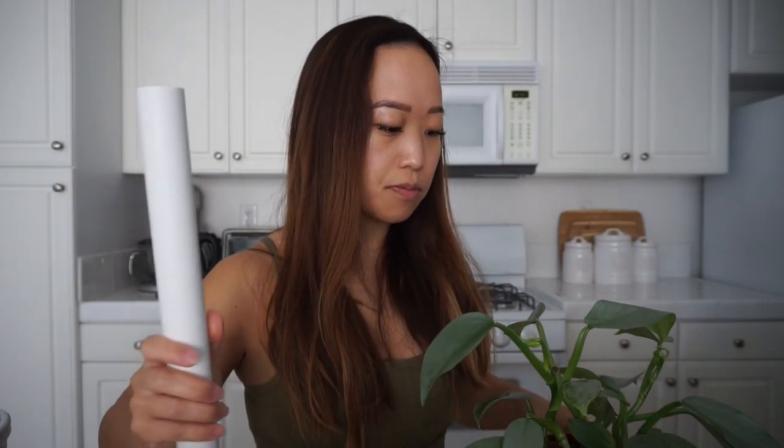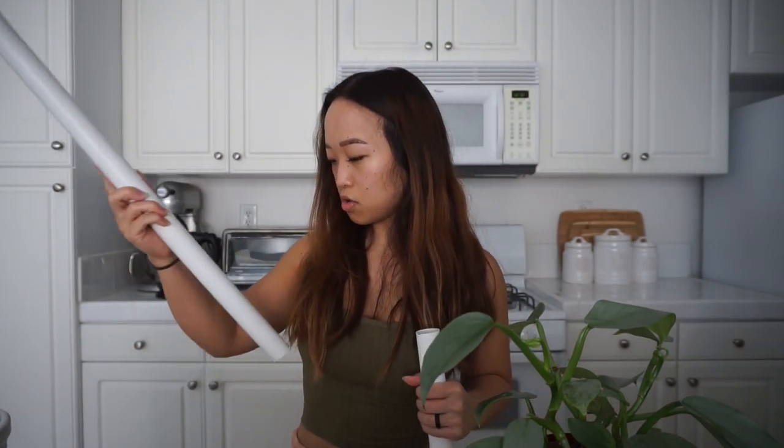The last thing you'll need is a PVC pipe. I got this from Home Depot — I had them cut a PVC pipe for me and I think this is like a one and a half inch diameter. They have some that are pre-cut that you could buy, but those were all too short for me. This is the size I used for my Monstera Deliciosa. Just measure your plant and figure out what size pole you want — this is obviously just taller than the plant.